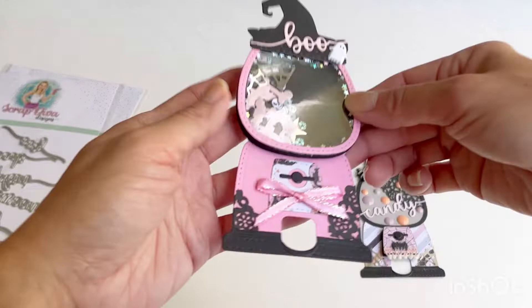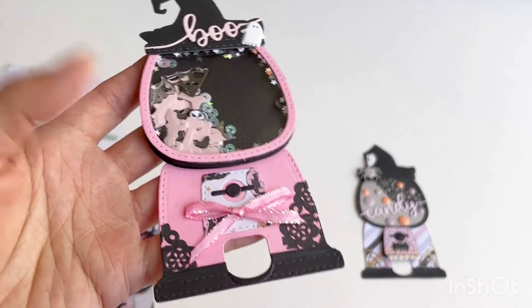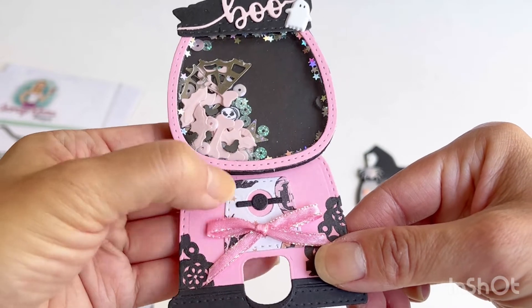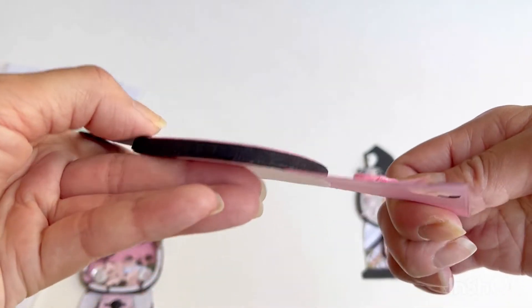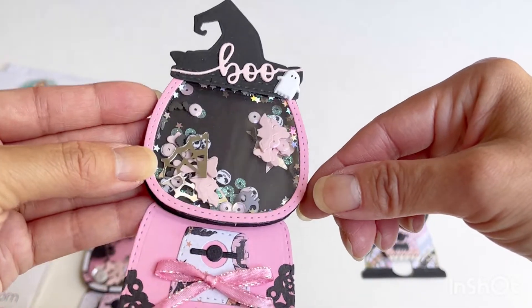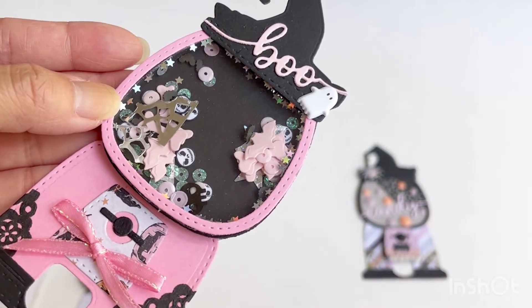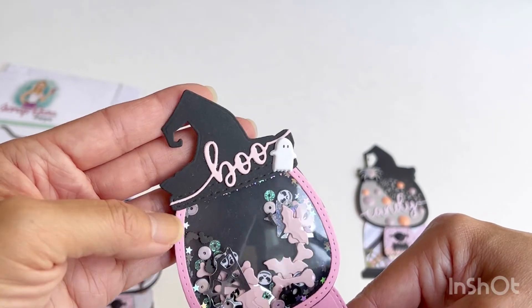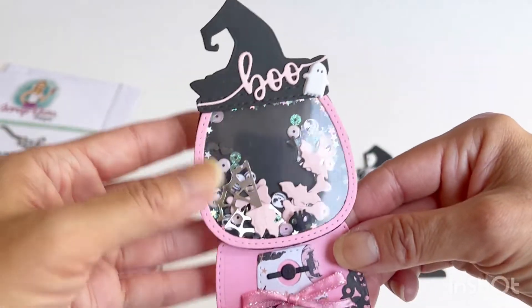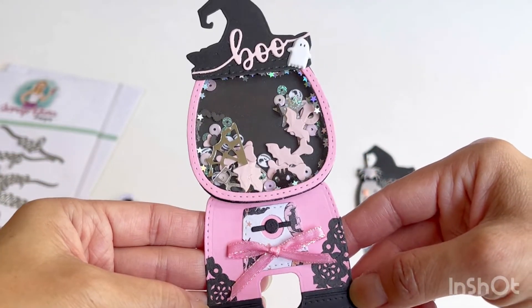The next one I did in pink and didn't use any scrapbook collection for it — the pink paper is just a Michaels paper, though I did use a bit of scraps from the 31 collection for the gumball mechanism. I made the shaker out of foam using a combination of clay bits and sequin stars. I love the little Jack Skellington clay. At the top on the witch's hat I have the boo sentiment from the Halloween words die set and a little puffy sticker from Target. I used a doily to decorate the bottom of the gumball machine.